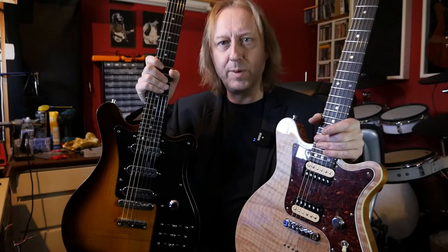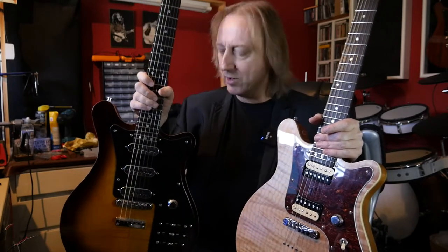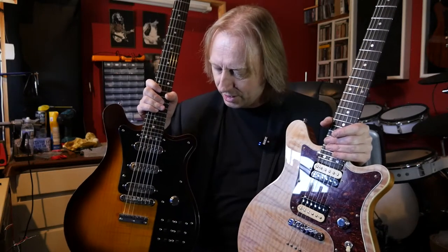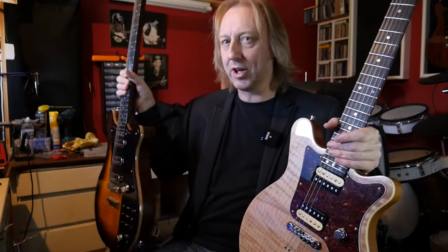I've kind of messed around with it a little bit over the last few years. This one got really badly damaged when I moved house last time and the neck got broken out of the body, and I took the opportunity to mod it with lots of switches and things, and put the Brian May system in it because it already had three Trisonics.